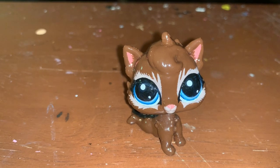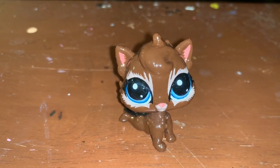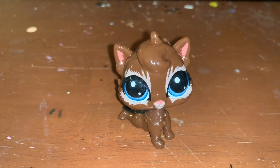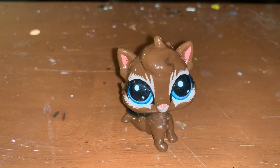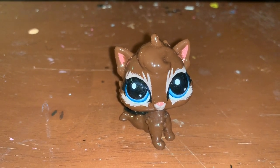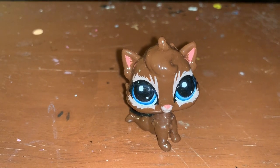I used a scalpel tool, super glue, air dry clay, Folk Art paint, and of course the Simple Colors clear coat and the Simple Shine top coat.